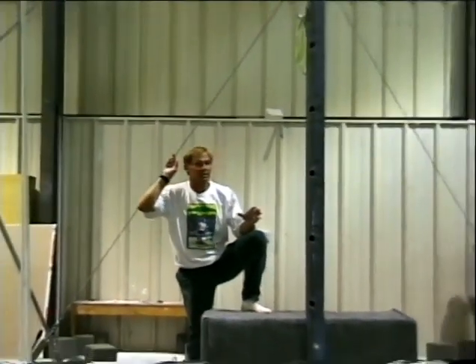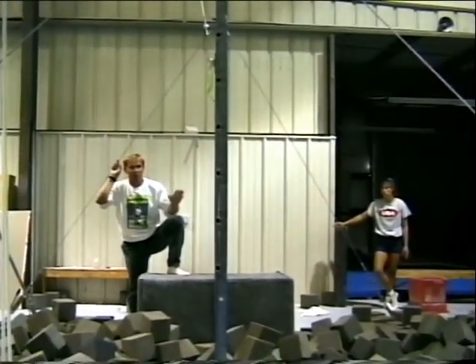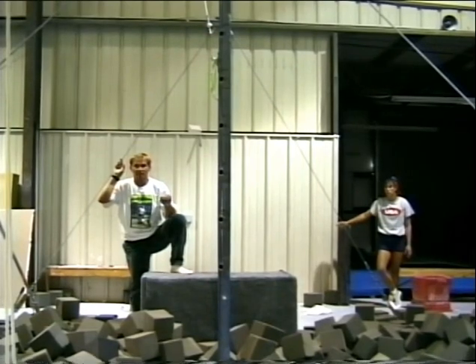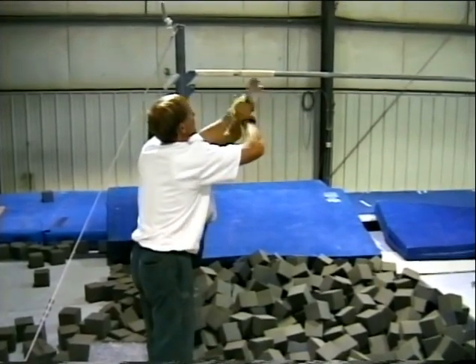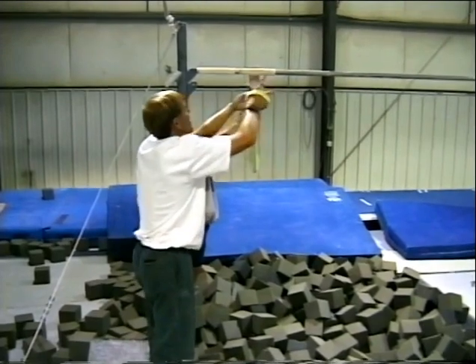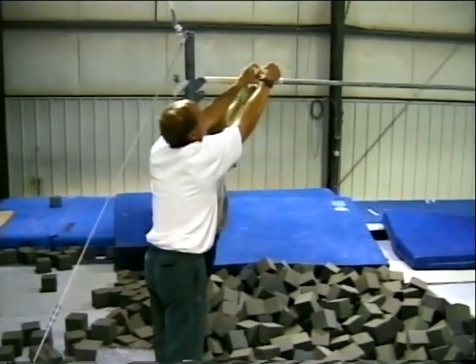The next skill that Stacey will be doing on the high bar is just a straight swing — she's going to swing back and forth. Watch particularly how she swings forward. Stacey will be placing her hands through a webbing device. Notice how there's PVC pipe that goes around the regular high bar, twisted on, and she'll put her hand through here.